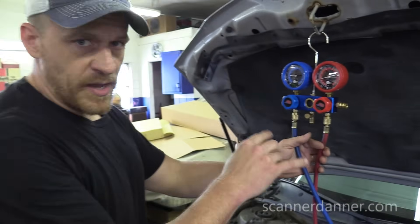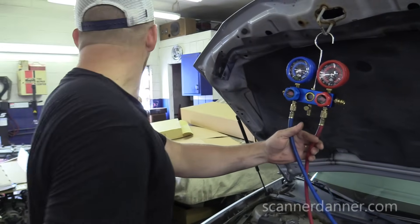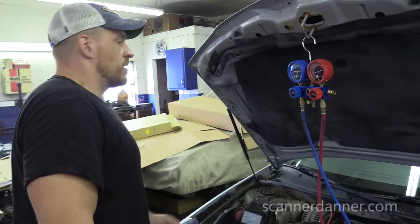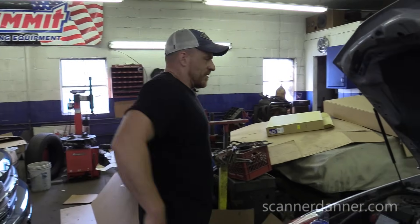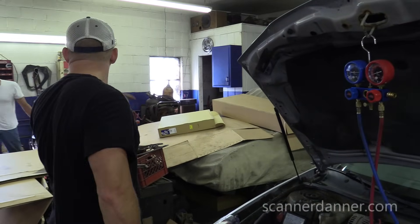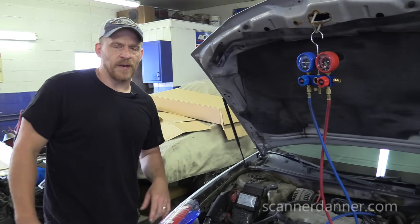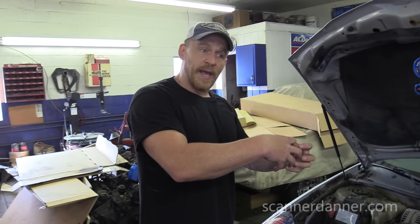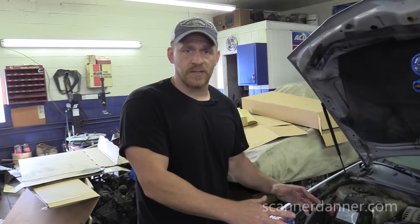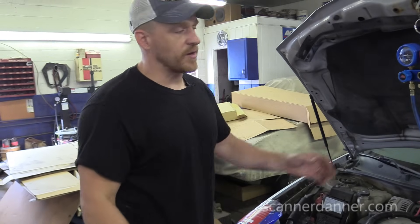Before we start spraying, I want to make sure that my compressor works and that all of my electronic controls work. One of the things I didn't talk about in my last video is refrigerant picks up the oil and carries it through the system — that's what lubricates the compressor. In this step, we're running this compressor dry, no oil, which is why we don't want to do this for very long.